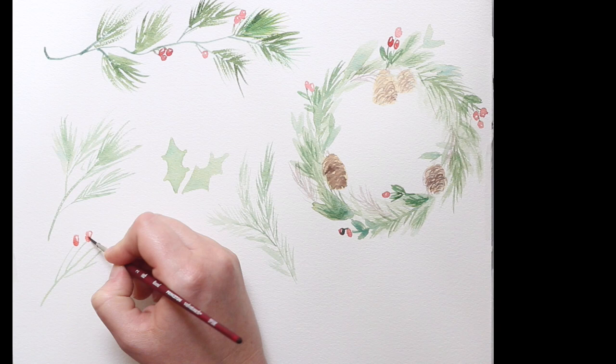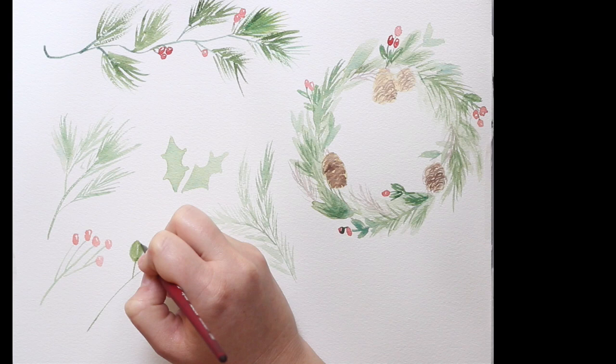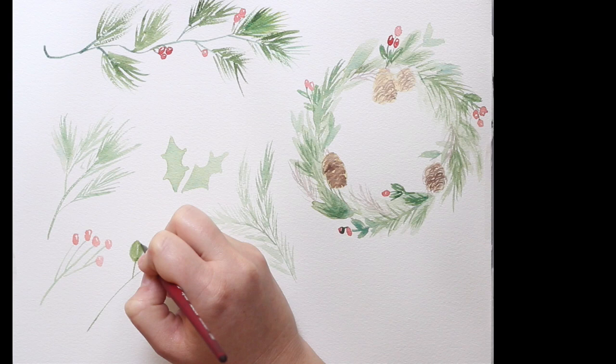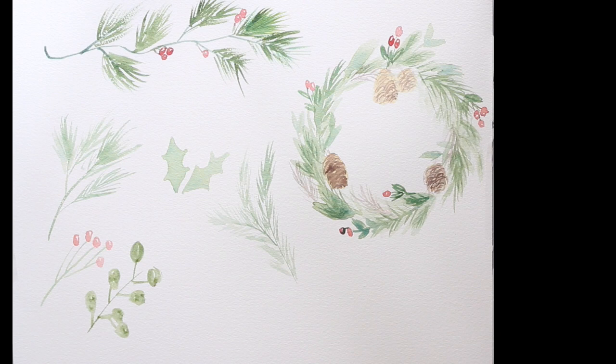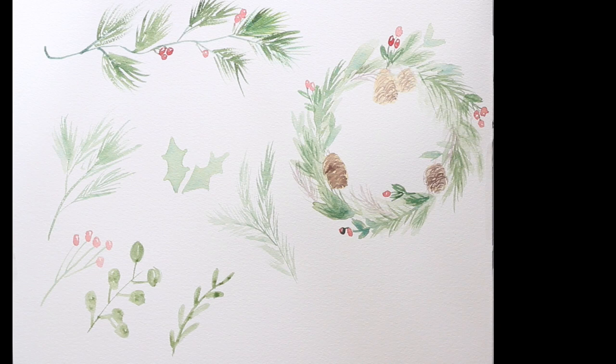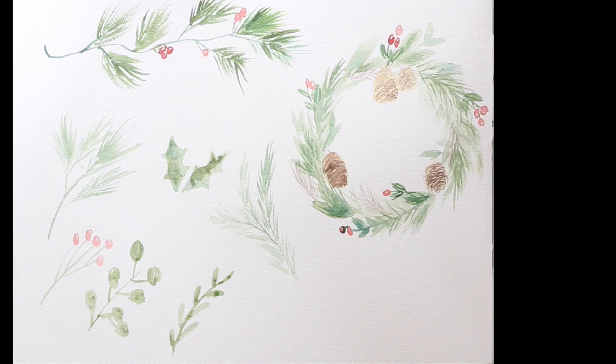I'm going to digitize these and put them in my newsletter — I send out a newsletter with free desktop calendars every month and I usually do a theme for each month. December is kind of easy — Christmassy vibes, wintery vibes. By the time you see this video I'll have already digitized it, so if you want this watercolor desktop calendar you can download it in the description below.